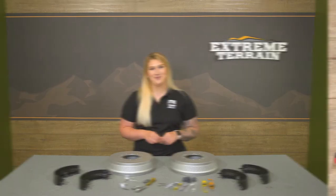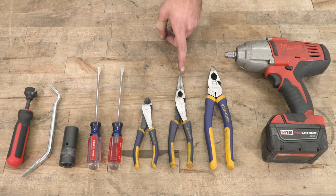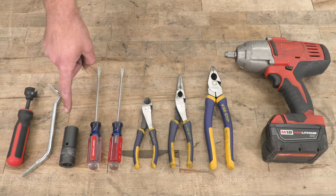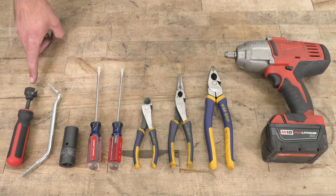Tools required for this install include an impact gun, a pair of pliers, needle-nose pliers, diagonal cutters, a couple of flathead screwdrivers, a 21-millimeter socket, our adjustment tool, and our spring clip remover tool.